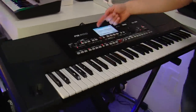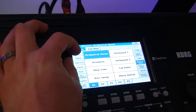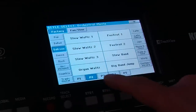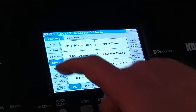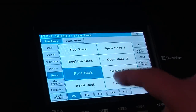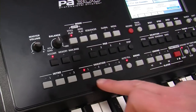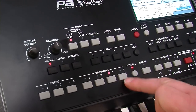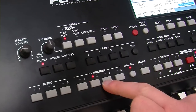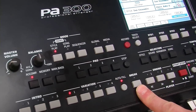On the screen you can see I can go into all the different styles — so I've got everything, all the genres, from ballads, all the ballroom stuff, dance, rock. Each style has four variations which you select. There's an auto fill button as well, so you can automatically fill between those or not. There's a break as well, so that gives you a bar breakdown.